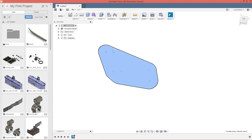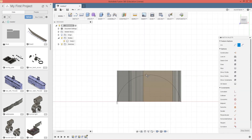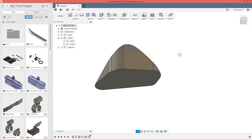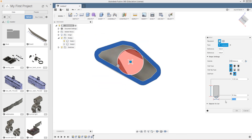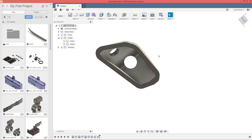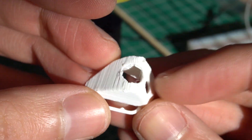Then I'm going to use Fusion 360 to design the lamps so I will 3D print them. And this is the final result.